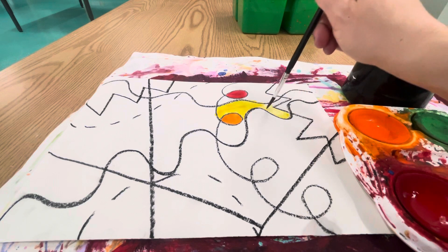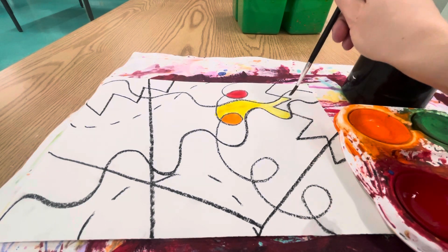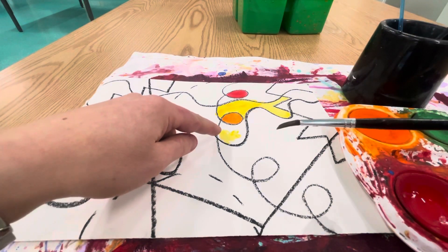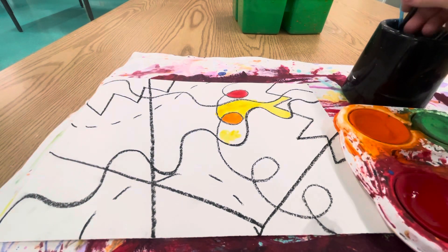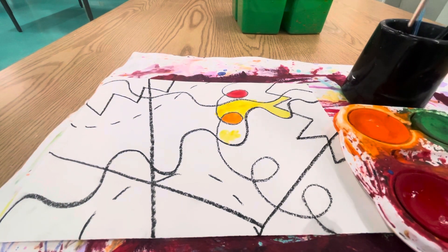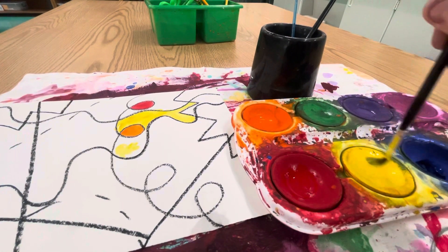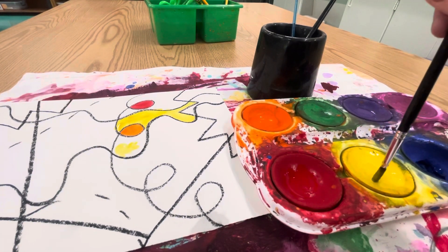Use your different sized brushes to paint the different sized areas on your abstract line artwork. When you start to run out of paint, it gets a little bit lighter — your brush might be getting dry. You can go back and get a little more water on your brush. Dip, wipe, and you can always swirl it again in the paint. The more you swirl it in the color, the more bright and beautiful your artwork is going to become.